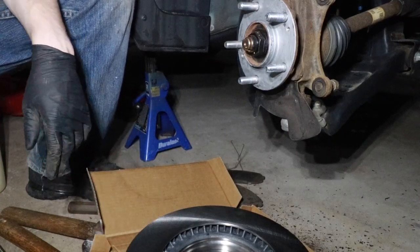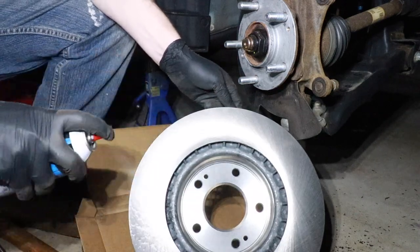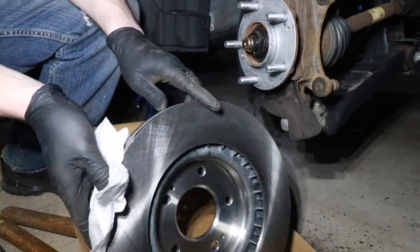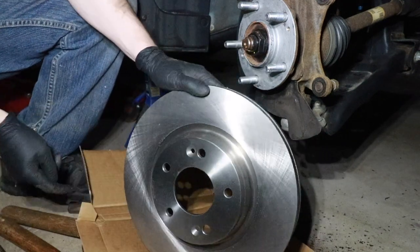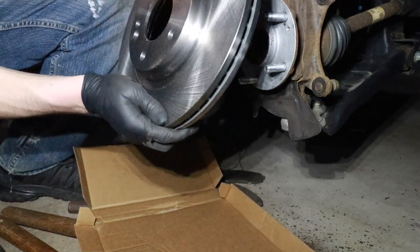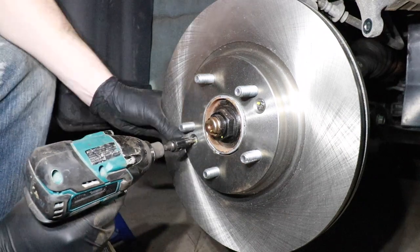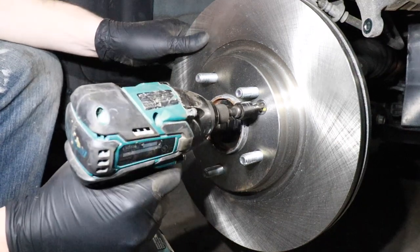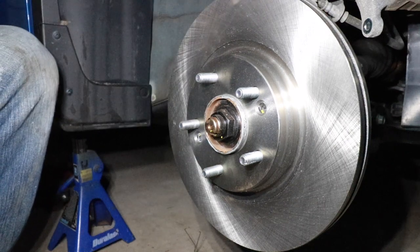These new rotors are shipped with a light coat of oil on them to prevent rust, so take some brake parts cleaner and wipe off that light coat of oil — otherwise you may have some delayed braking action when you first install these. Now this is ready to be reinstalled. When it comes to reinstallation, remember we have two holes for those two little screws, so just make sure that you line everything up properly. The screws are back in — now we can go to the table and service the caliper bracket.